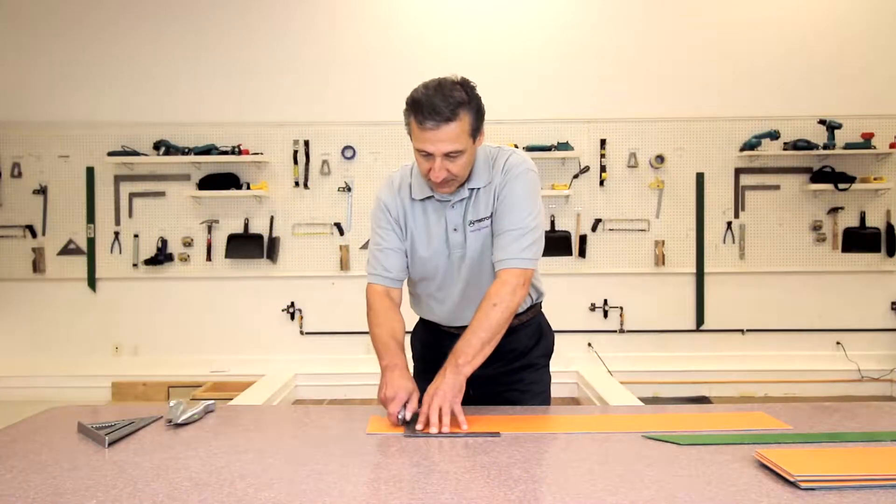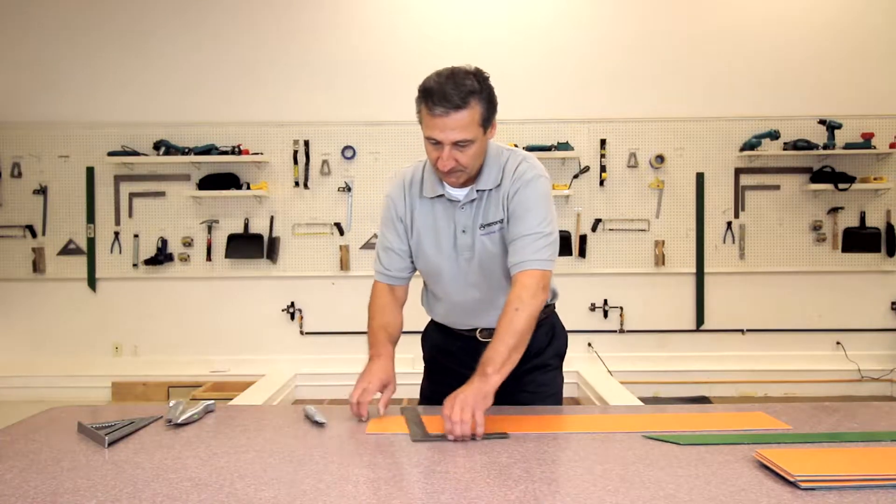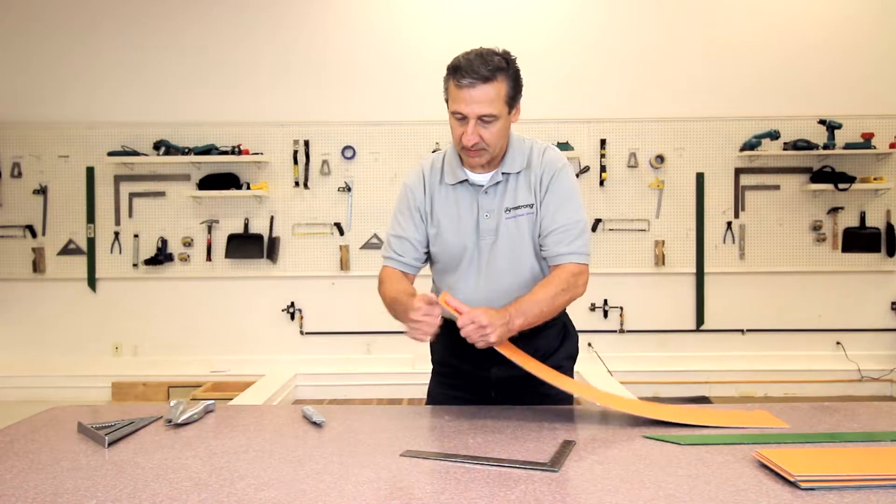Our first cut will be with a fresh standard utility blade. Notice how cleanly the tile snapped apart. The edges of the pieces are straight and clean.